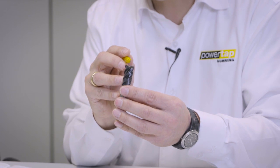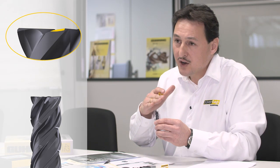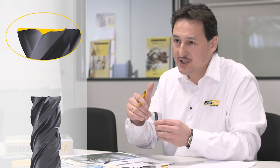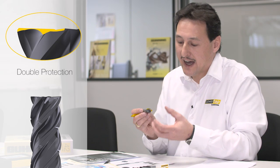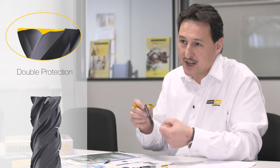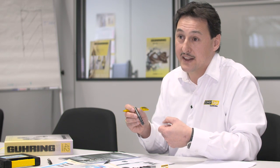The weakest point on end mills is always the corner where wear comes first. So what we do is make a big corner chamfer and additionally a big lip correction to protect this corner — we call this double protection. With this we achieve high stability even in roughing, ramping and plunging operations, and therefore we can guarantee maximum stability and a long lifetime.